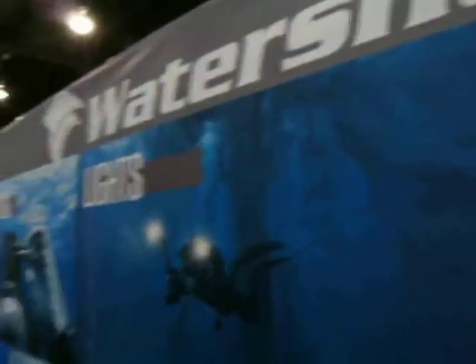I'm here at Watershot, and I'm here with Emily. Emily, you're going to tell me a little bit about your new product line you have?